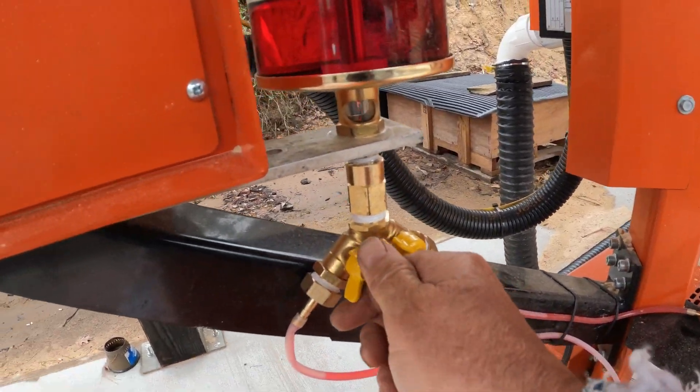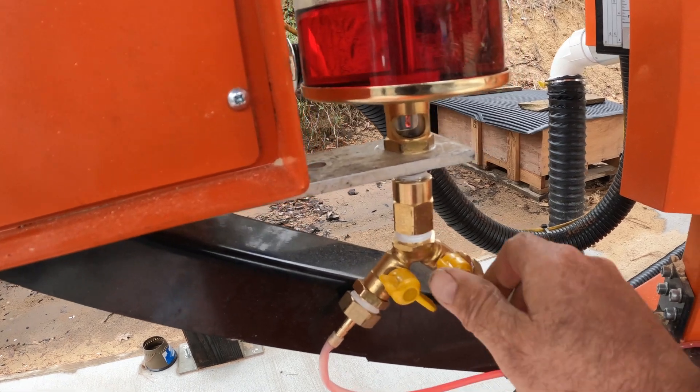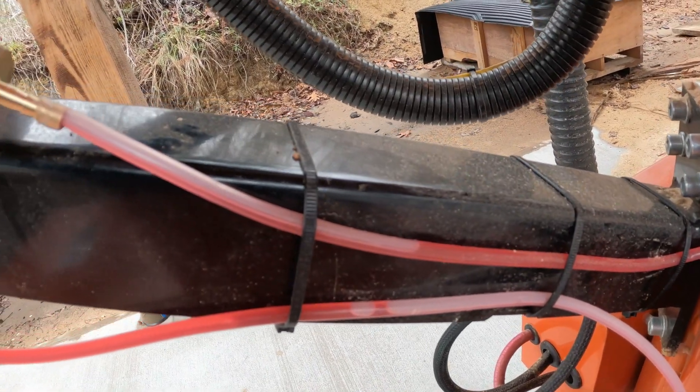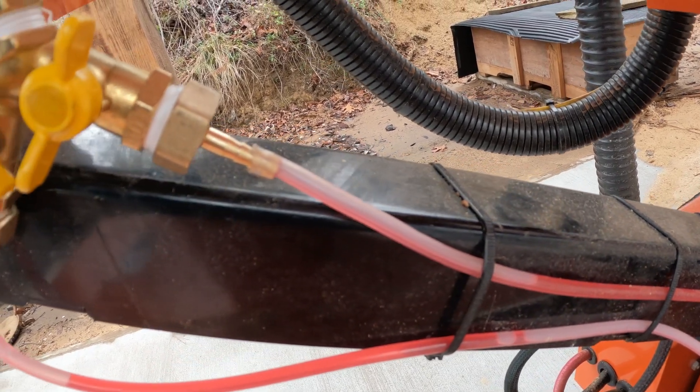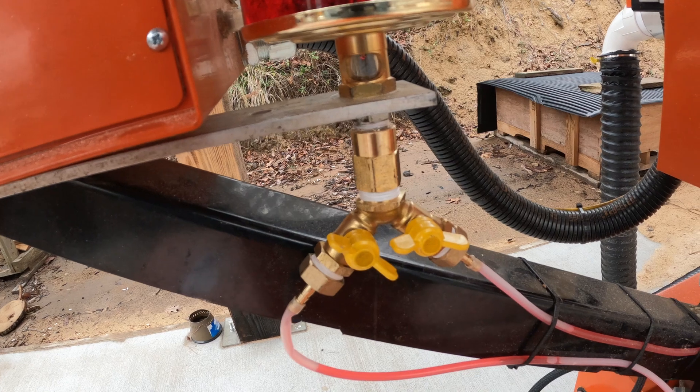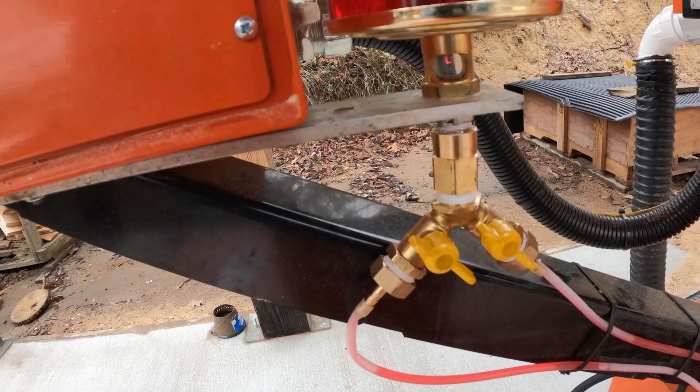Or I can shut the chain off and just turn the rail on, and you'll see the rail starting to fill up. Or I can adjust it to where I just got a little bit of flow out of the rail, or no flow at all out of the rail.